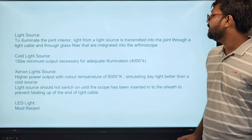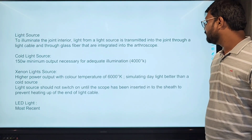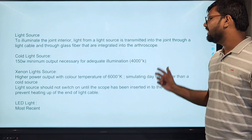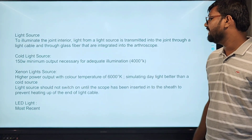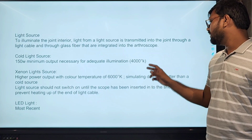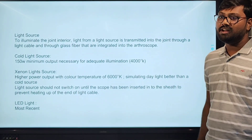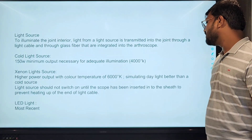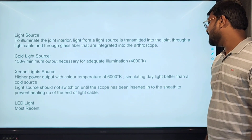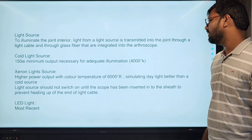The light source is used to illuminate the interior of the joint, transmitting light into the joint via the light cable through glass fiber. The cold light source uses 150 to 300 watts minimum output and illumination up to 4,000 Kelvin. The xenon lights have higher power output with 40-60% more natural light, stimulating a better field of illumination.